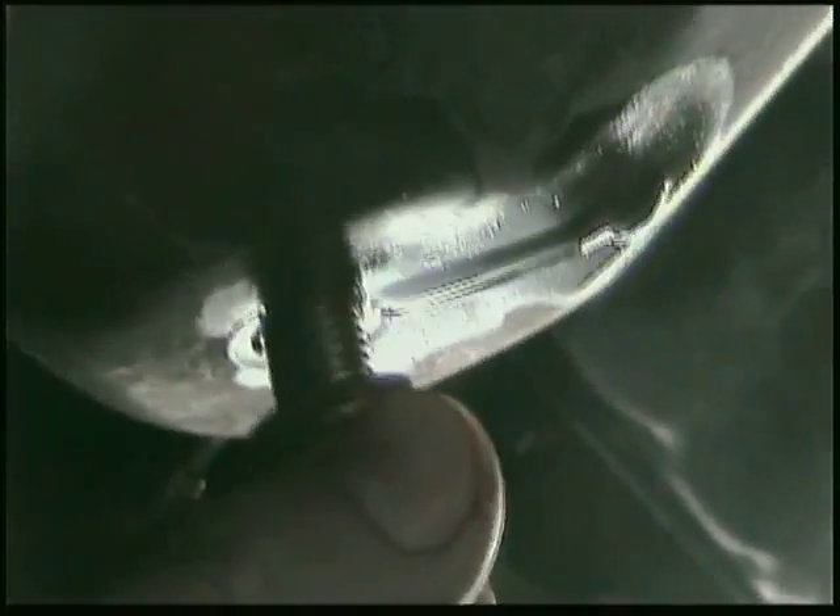After you have securely tightened the oil filter, you need to put back the drain plug in that oil pan — just tight and snug — and wipe any oil residue with a dry rag.